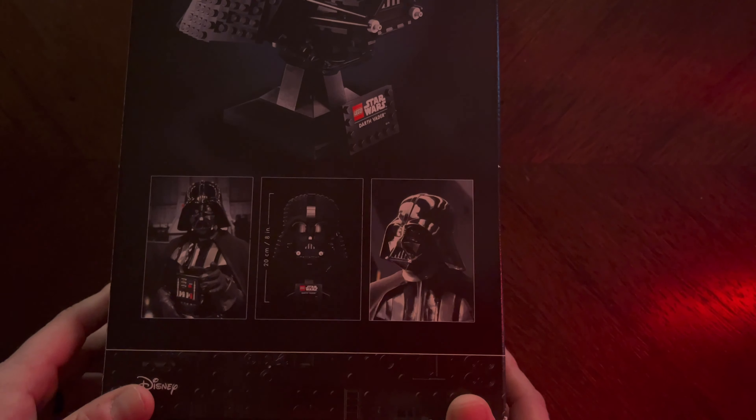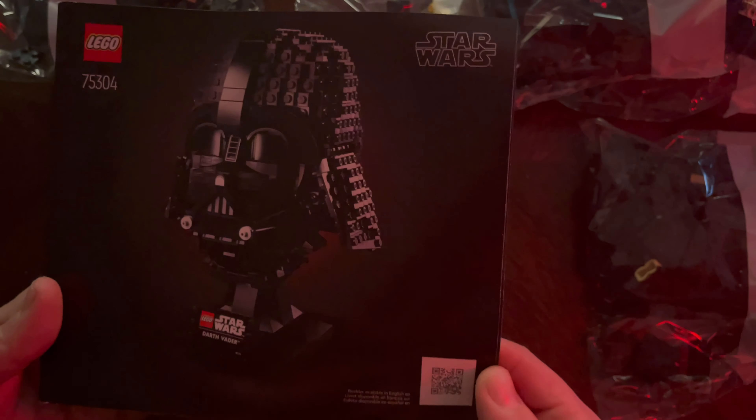I'll show you the instruction manual. As I'm opening this up we have the different bags — bag number two, bag number three, bag five, bag one. Okay, so we have the booklets — and there's one more bag — we have bag four. That is all that is inside the box. Of course we also have our stickers in the bottom of the box. Not a lot of stickers on this one, which I really do appreciate. It does get a little hectic whenever Lego actually has a lot of stickers to stick on.